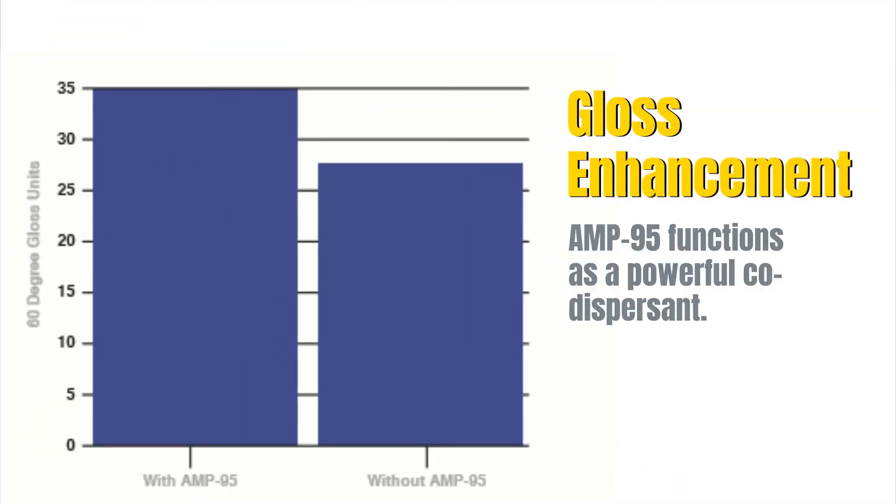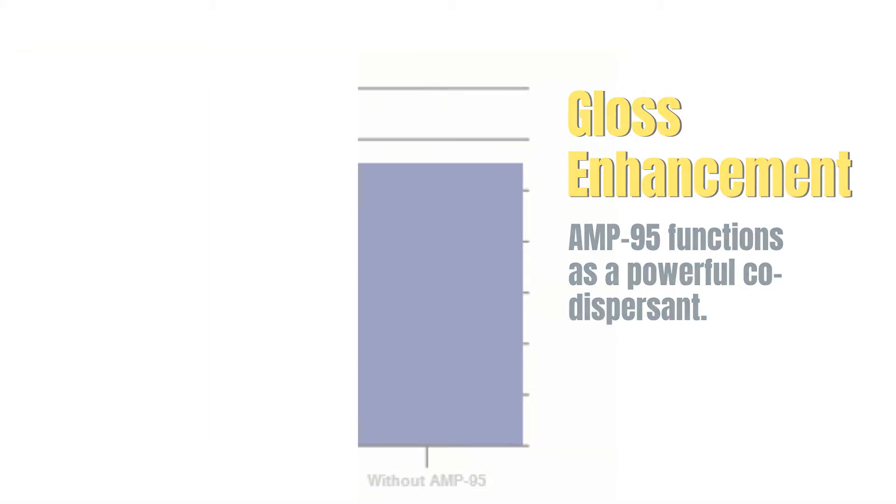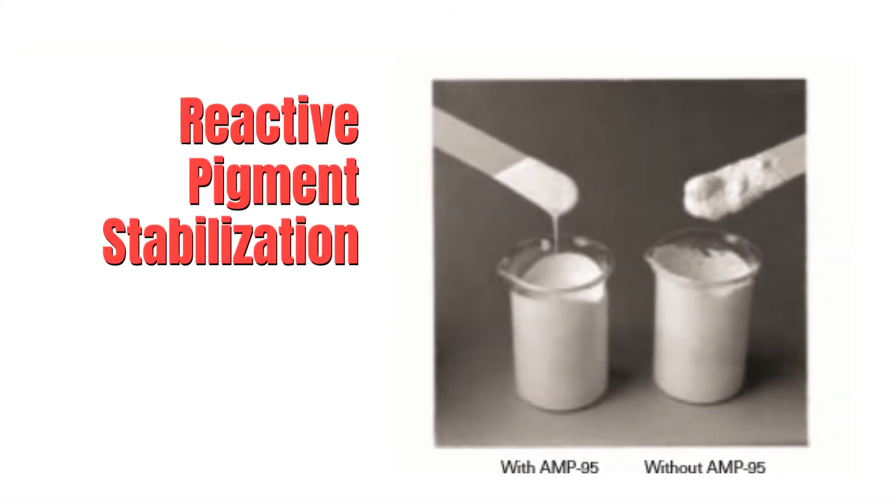Gloss Enhancement — AMP-95 functions as a powerful co-dispersant. Reactive Pigment Stabilization — it can stabilize some paint systems containing reactive pigments such as zinc oxide. With the samples presented, we hope we were able to provide your expectations.